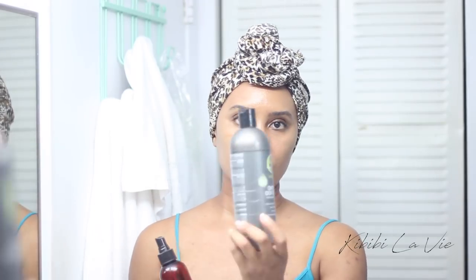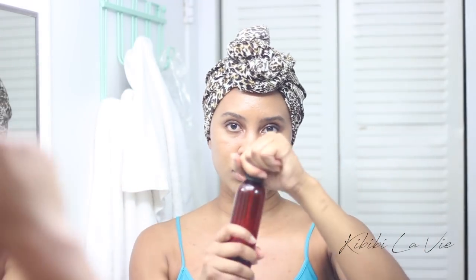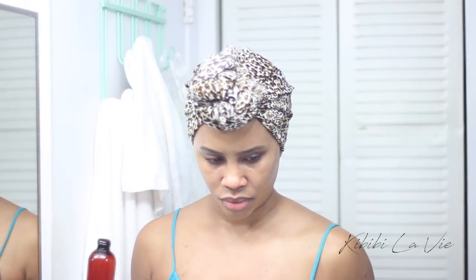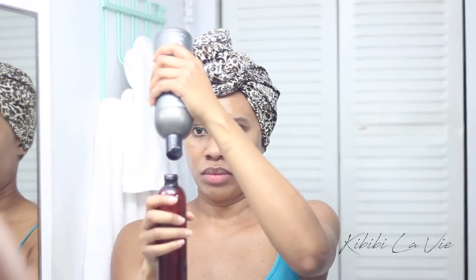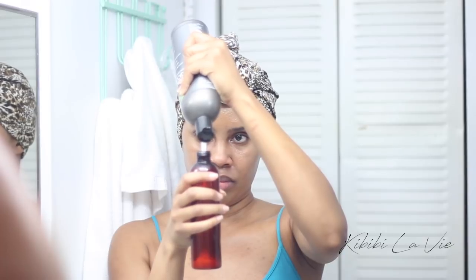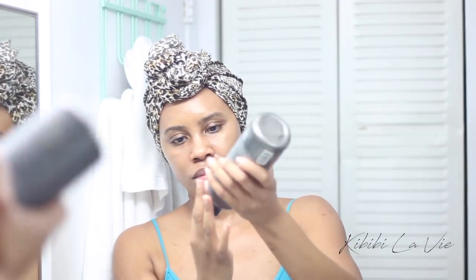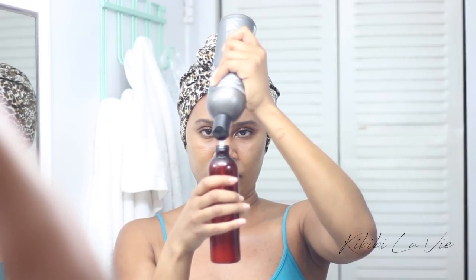I start off with an empty spray bottle and I like to use my everyday daily moisturizer as the base of my liquid moisturizer. When I'm doing my protective style and wearing cornrows, I prefer to use a liquid moisturizer to make sure I get my hair thoroughly moisturized in the cornrows. It's not an exact science in terms of how much I use of each product — it really comes down to the consistency. I want something that's going to spray very easily from the spray bottle because if it's too thick it's going to clog it up.